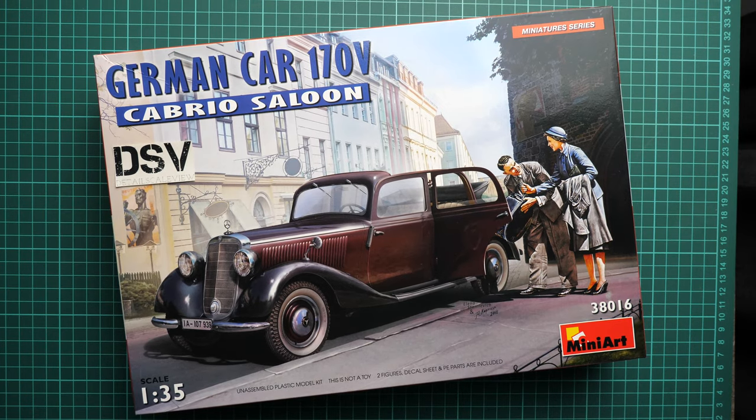Hello everyone, today we have a new video review and this time we are going to check a fresh release from MiniArt. It is molded in 1/35 scale and it copies the German car 170V, but this time it's a Cabrio Saloon version — with an open top section — and it might be interesting for a nice diorama.